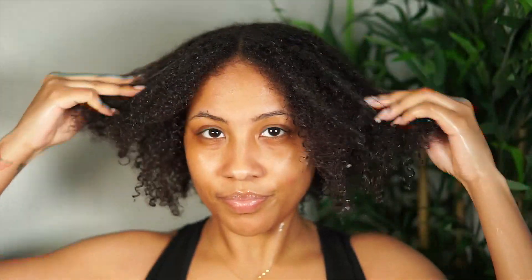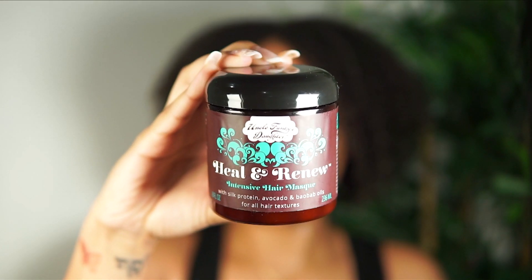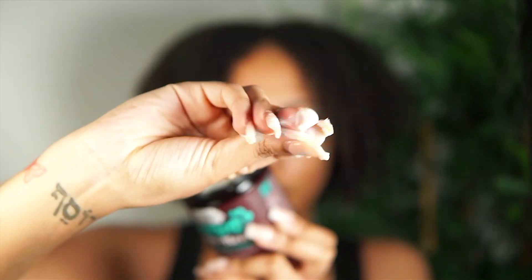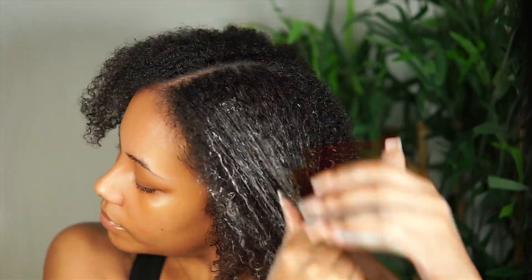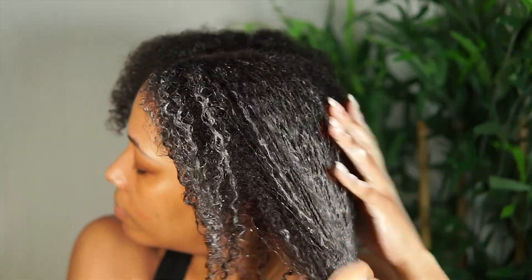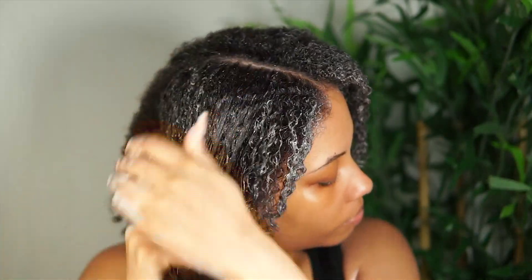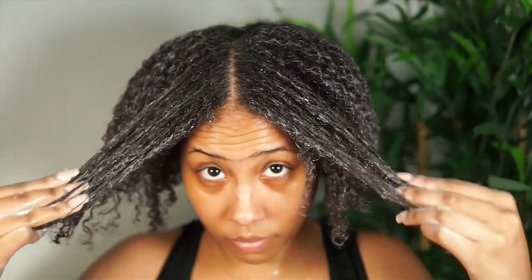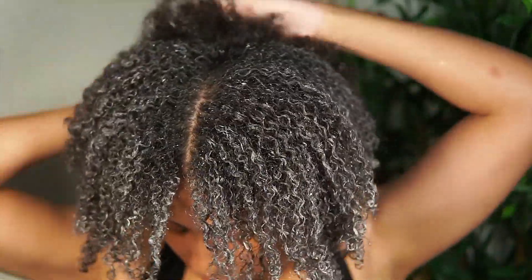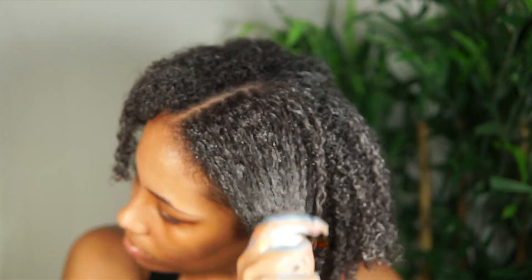Starting off with freshly shampooed hair, I'm going in with the Uncle Funky's Daughter Heal & Renew Intensive Hair Mask. The consistency is absolutely perfect — super thick and creamy, just how I like my deep conditioners to be — and I'm just distributing that throughout my curls. Now my hair tends to dry in 2.2 seconds once I get out of the shower, so that mixed with how thick this mask is made it a little hard to absorb fully. Had I applied the mask in the shower on fully soaking wet hair it probably would be a lot easier, but since I'm doing it outside of the shower today, I had to go in with a lot more water. Throughout this entire wash day you're going to see me use a lot of water because when it comes to doing your natural hair — at least mine — water is key.